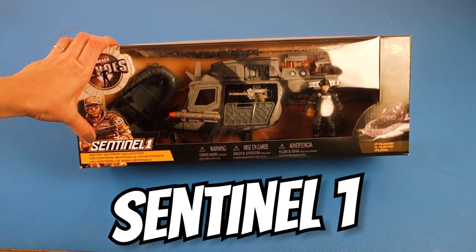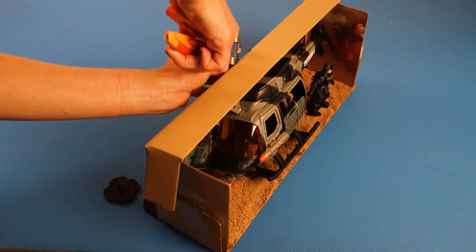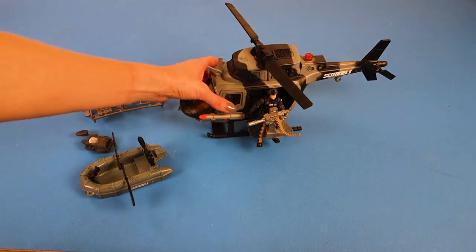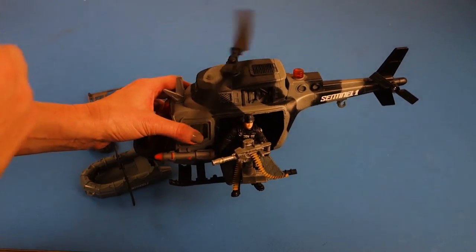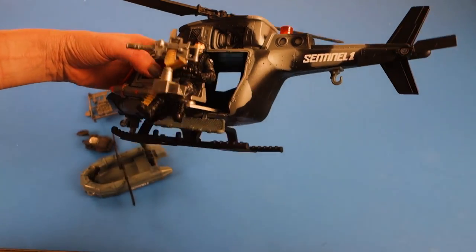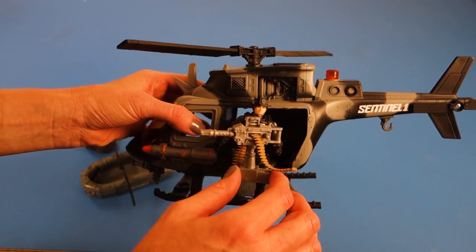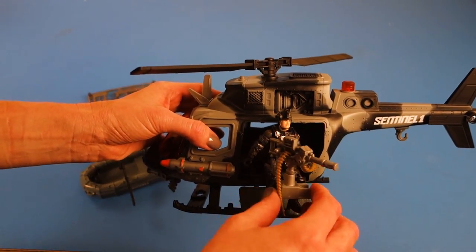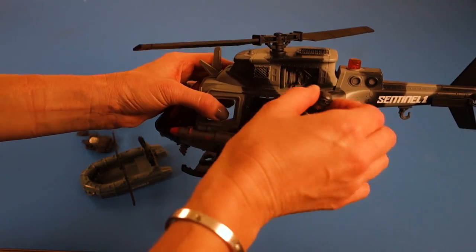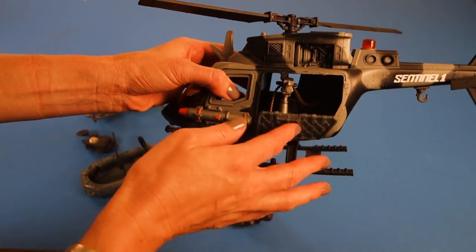Today we have a True Heroes Sentinel-1 Sentry Outpost Helicopter. So let's open it up. Here's the Sentry Outpost helicopter out of the box with its accessories. First let's take a look at this awesome helicopter. The propeller on top spins and it looks like it should have some lights and sounds, although it doesn't. The back propeller also spins. There is a light on top that kind of reflects. The coolest thing about this helicopter is the seat where your action figure can sit and use the machine gun to attack. It also comes with a whole row of ammunition. This machine gun can also fold back into the helicopter — you slide it back, then turn it in and tuck it away.